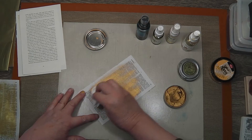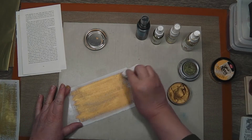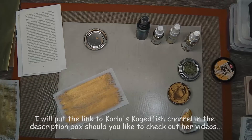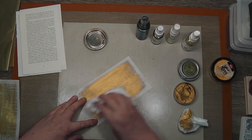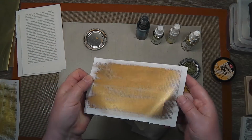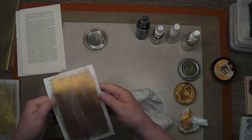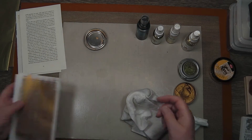I wasn't quite sure at this stage what I was going to do, but I just wanted to use some of Carla's techniques to have a play and see what I could come up with. Give that a little buff with a bamboo cloth. You can see the delicious shininess of that, and you can still see the text through the surface. There's the difference in the colour between the gold and the antique gold.